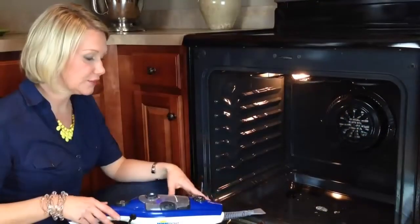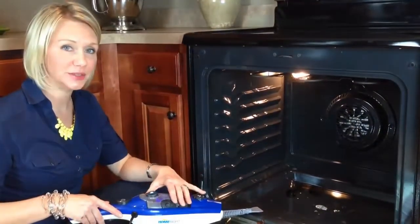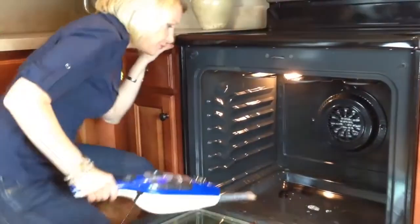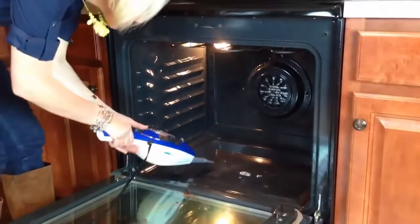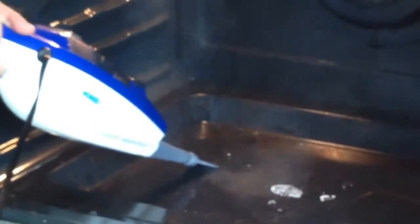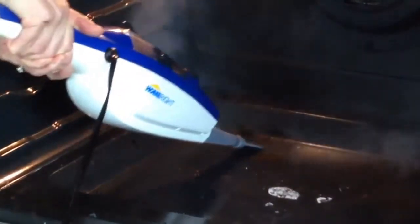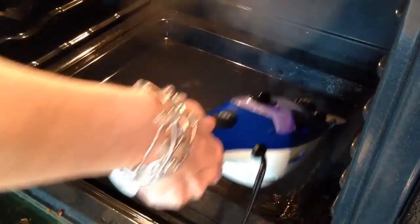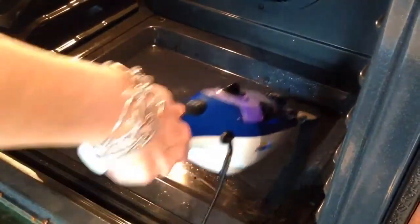I also love using the scraper tool with the handheld unit to get the worst splatters and stains out of my oven. I love how easily this tool takes off those oven messes.